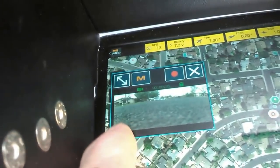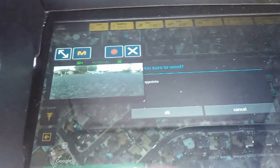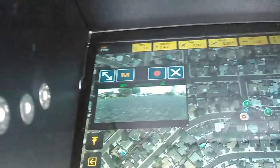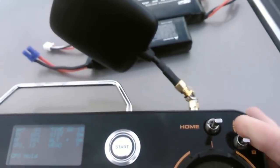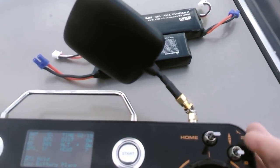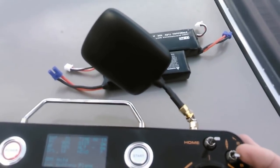So I got some waypoints set in here. Let's send them to the quad. You kind of got to have it pointed toward it a little bit, I noticed. All right, so we got that set. The button you're going to be using is Follow Me. This button is disabled in this firmware because they've converted it for waypoints, I think.